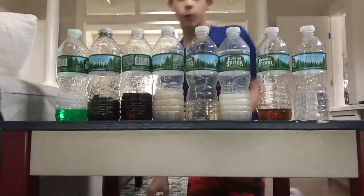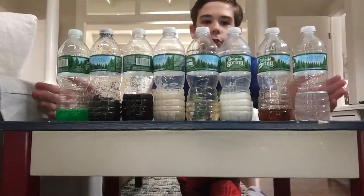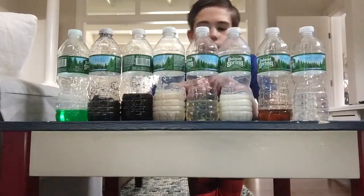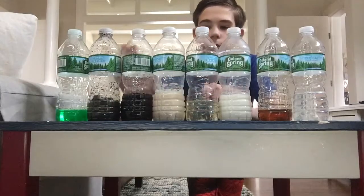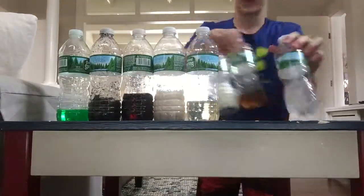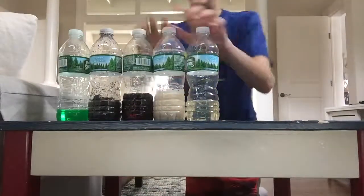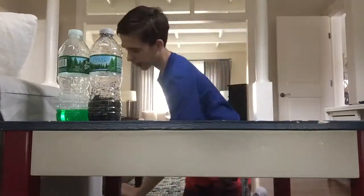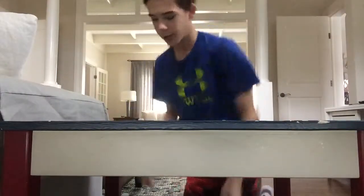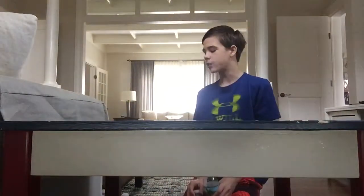Hey what is up guys, it's your boy Flamethrow here back from Baxter Studios with another video. Today we are doing the bottle flip challenge — really not really, but kind of. We'll be flipping a lot of bottles. We have 10 different liquids. All credit goes to — well, not all, because I kind of created an idea like oil versus water bottle flip, and then I saw his video and I'm like, let's just do 10 different liquids.